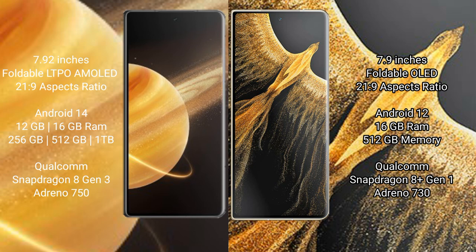The Honor Magic V3 runs on the Android 14 operating system, while the Honor Magic Vs Ultimate runs on Android 12. The Honor Magic V3 comes with 16GB RAM and 256GB, 512GB, or 1TB internal storage options.